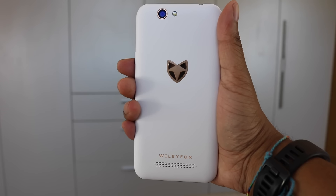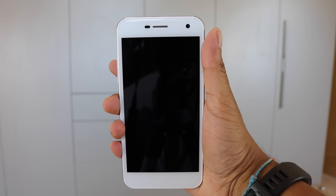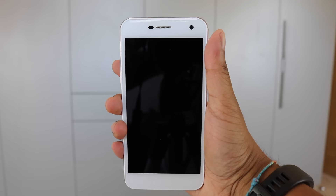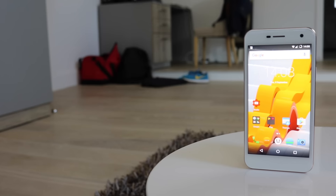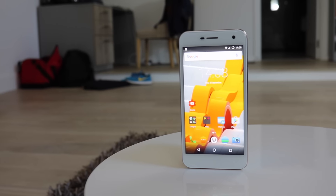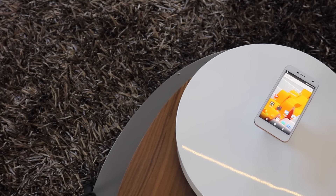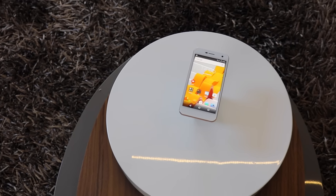On the back we find the 13MP camera and the rear facing speaker, and finally on the front we have an 8MP selfie camera and notification light, topping the 5 inch 720p IPS display. At 294 pixels per inch the resolution is decent and just shy of the 326 of the iPhone 7. As it is an IPS display you won't get the same contrast that you get with an AMOLED panel, but at this price point it's much better than I expected.